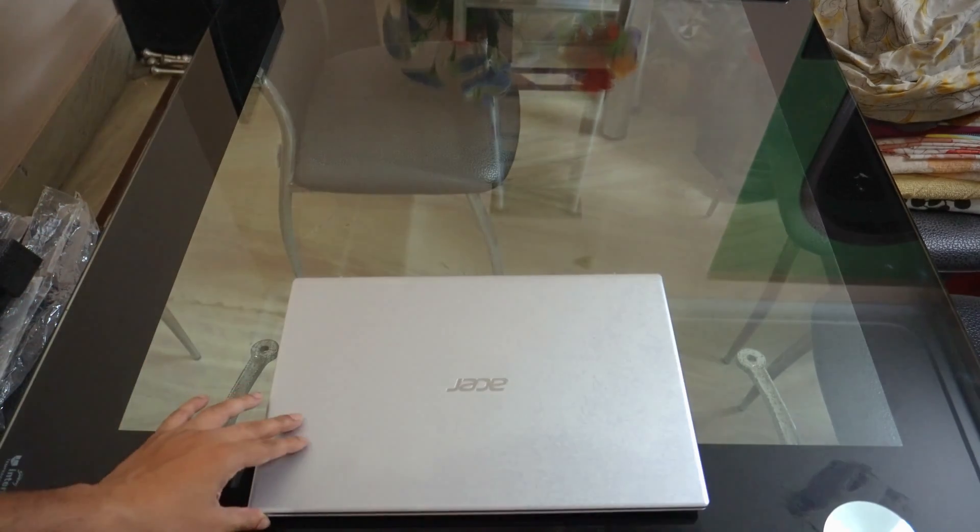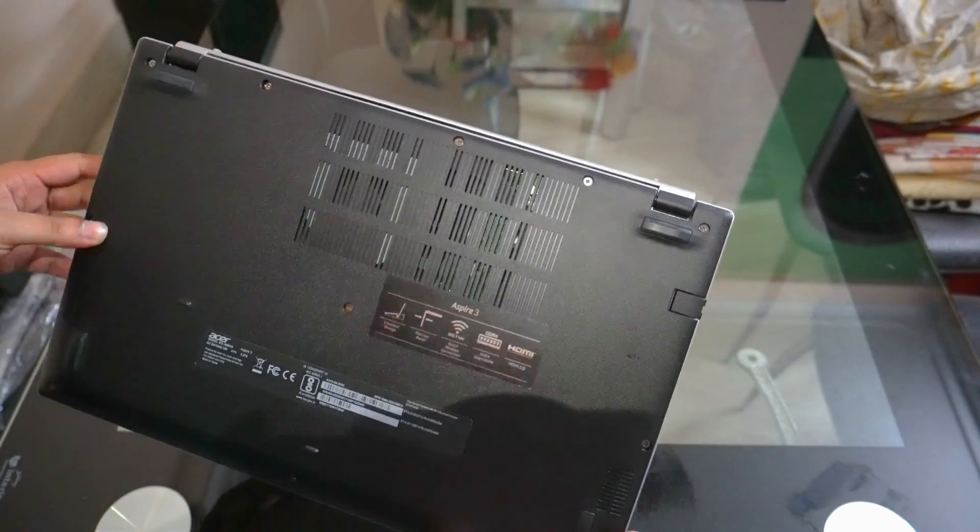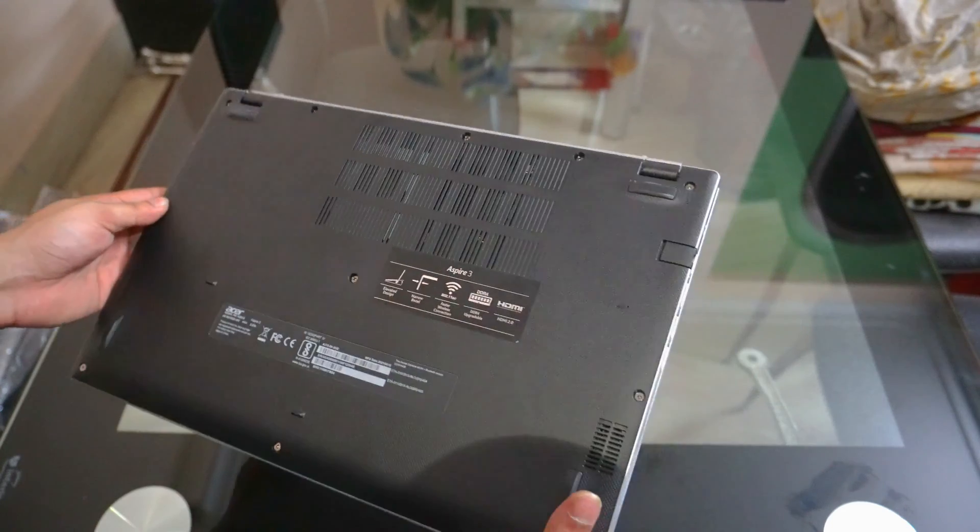This model comes with 256 GB NVMe and 4 GB of RAM. The RAM can be upgraded for more memory, and there is an empty SSD slot if you want to upgrade the storage later to a SATA-based SSD or a 2.5 inch hard drive. So no complaints there.